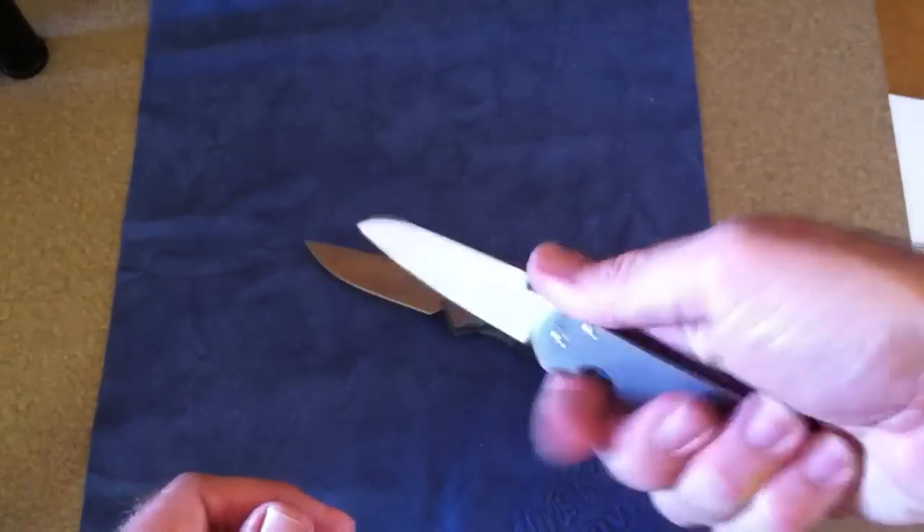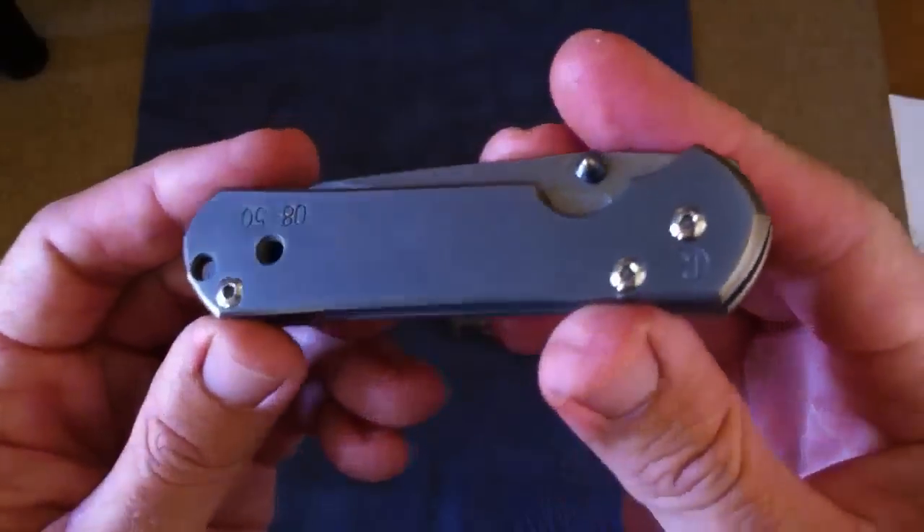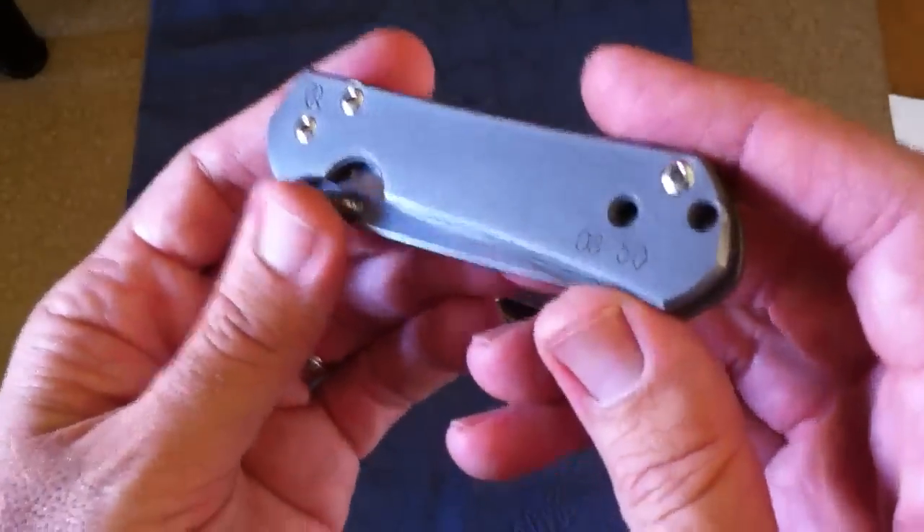With the Insingo it's right there — it's an extension of your hand. You're just making your cut, closing it. Just a great knife.